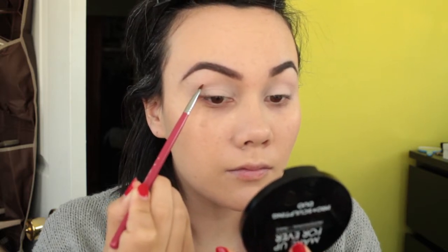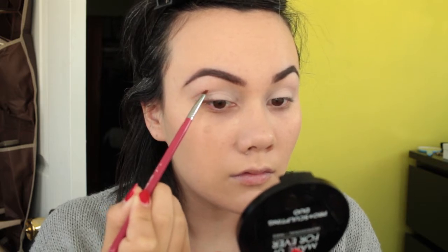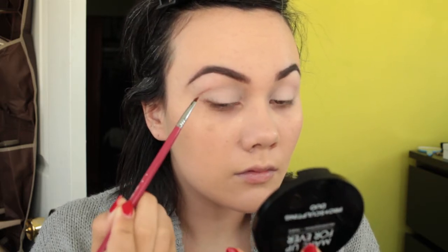One side is thicker than the other just because my crease bone is not the same in both eyes. So sometimes depending on where my brush lands I have to change it up a little bit, but it's fine if it's not perfect.